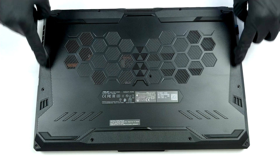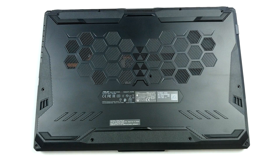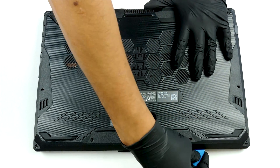Hello, this is Laptop Media, and today we will show you how to open the 2021 version of the Asus TUF A17 FA706 and what's inside of it.